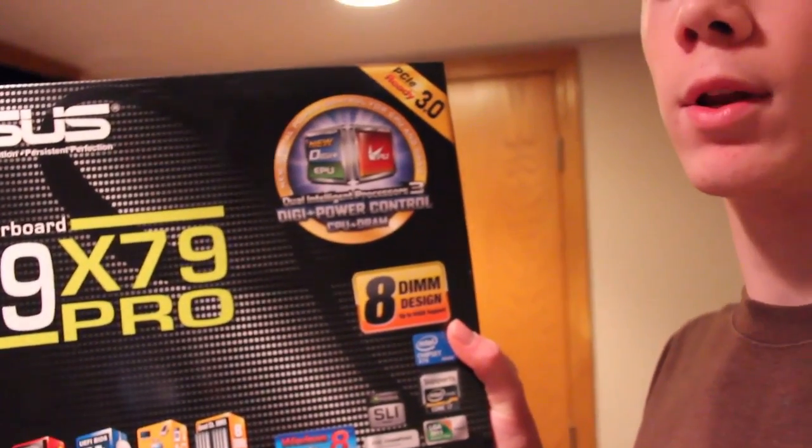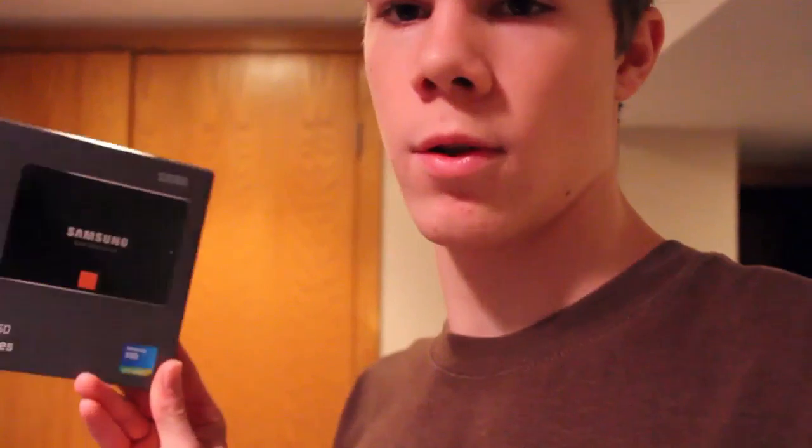I'm installing it on an i7-4820K Intel processor. I'm also installing it on an ASUS P9X79 Pro motherboard, and I have a PNY GeForce GTX graphics card. I'm installing it on Samsung's solid state drive, 120GB, and it's an 840 series. I have one drive for Windows and one drive for Mac — that was my original plan. So the setup is, I have a drive for each operating system and then a big drive for files and things.